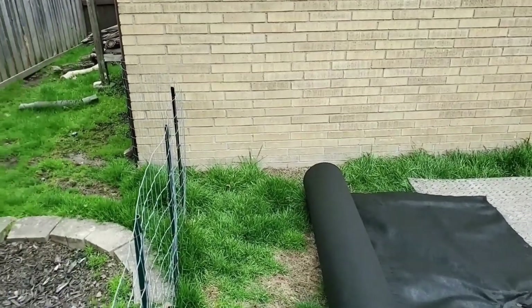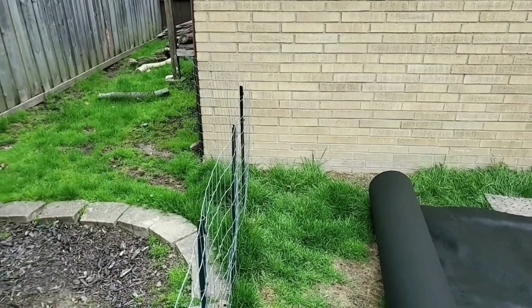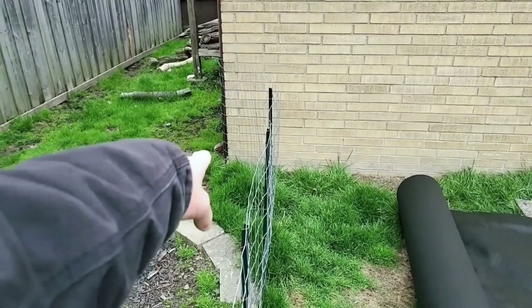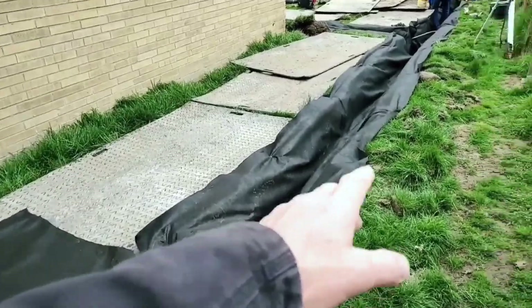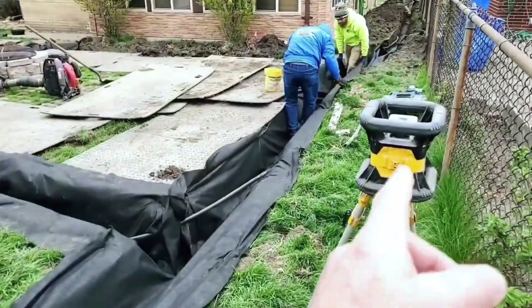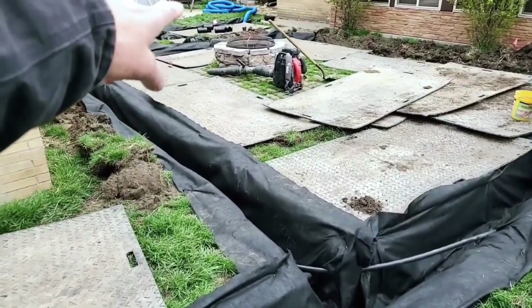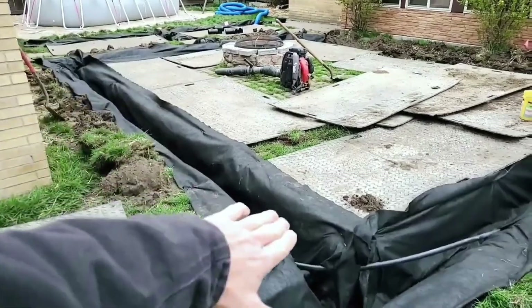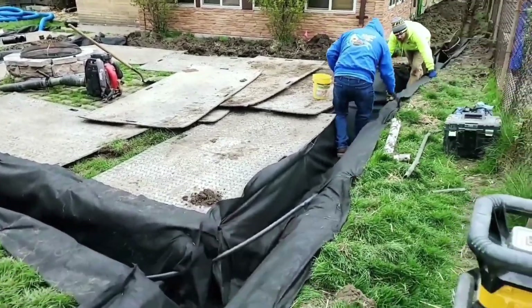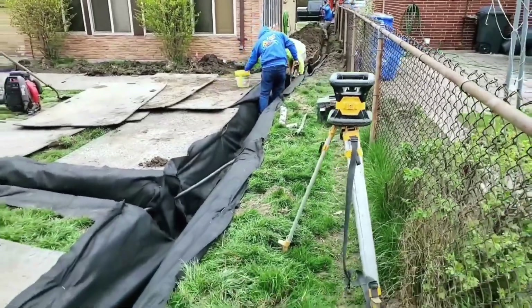Water gets lost in turf grass — it's really hard to get it to flow in turf grass. It's not like a cement driveway where if you pitch it, it's going to flow really nice on the non-permeable surface. We got downspouts back here; we're going to grab all that water. The guys are using their laser level making sure that we have pitch — you want everything to have pitch.